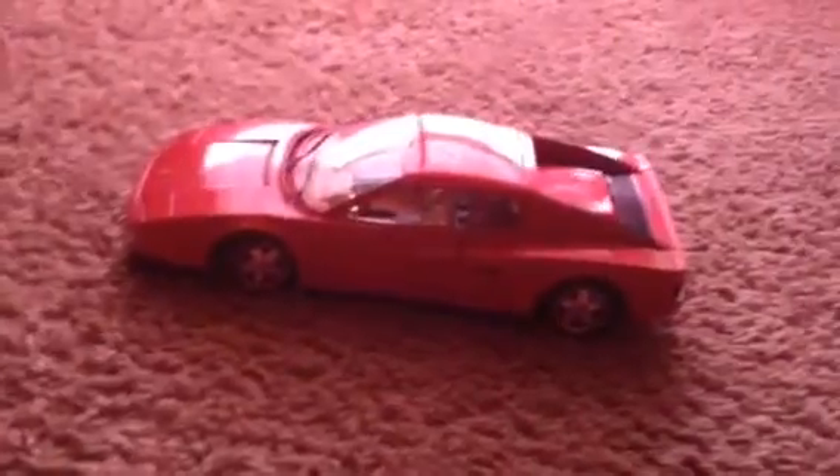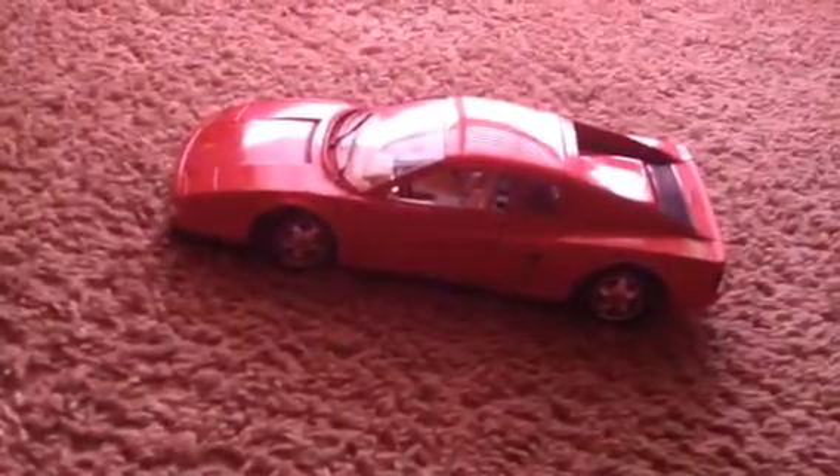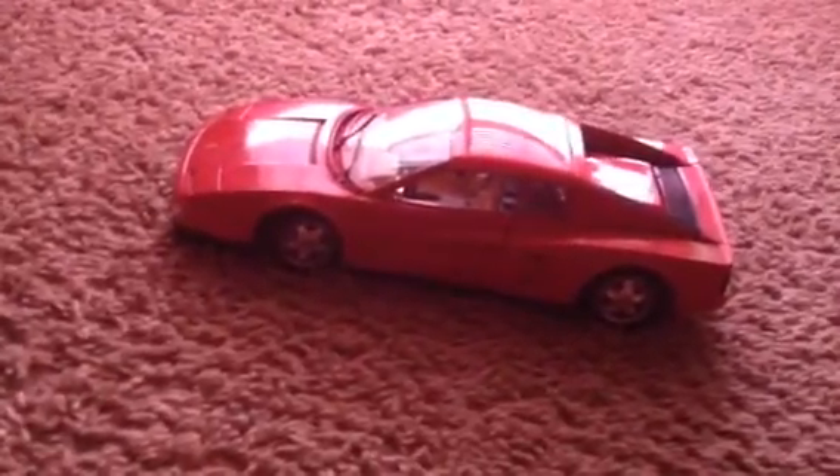This is a Ferrari — it's one of the classical ones. It's a nice looking car. It's not a real car of course, it's a model. It's kind of big and kind of heavy too. Let's look at this beauty.